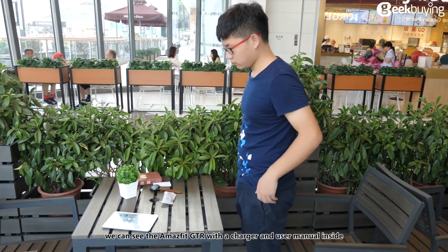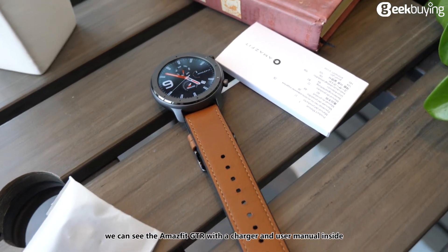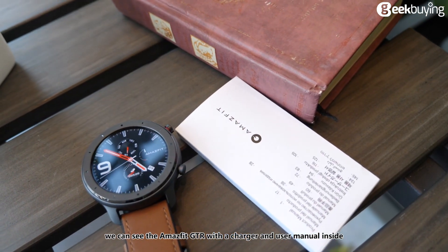Opening the package box, we can see the Amazfit GTR with a charger and a user manual inside.